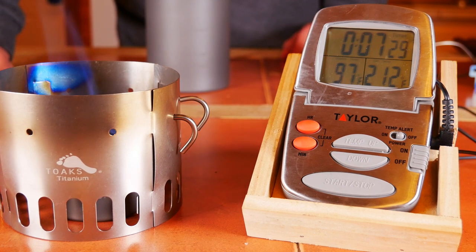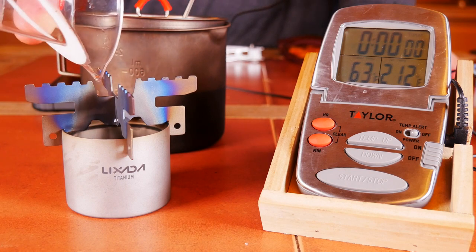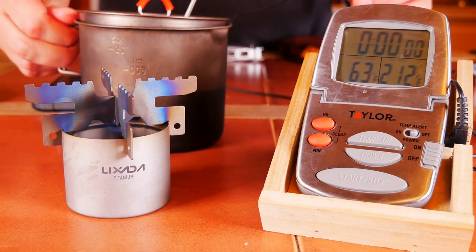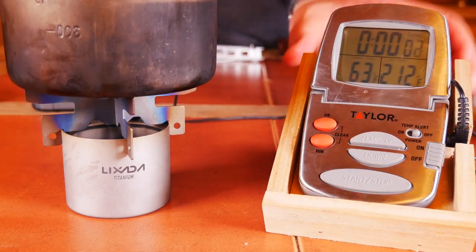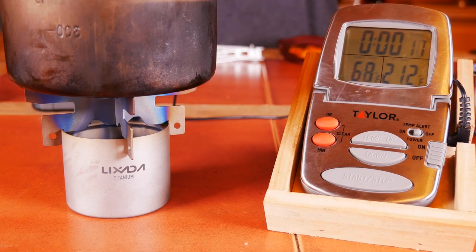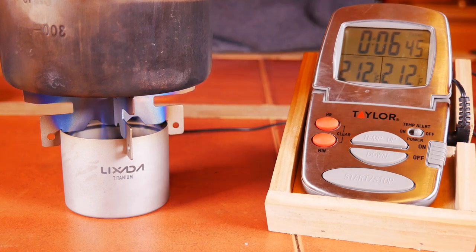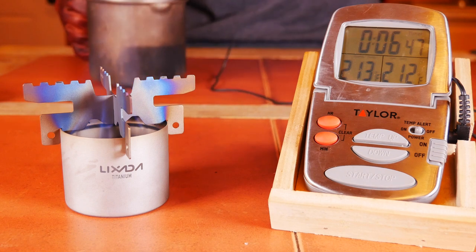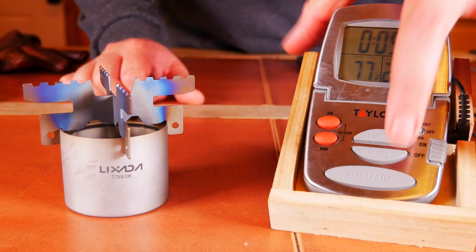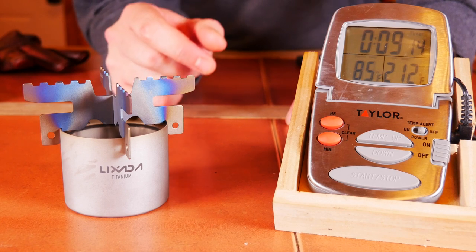Now let's check out the Lixada and see how it works. It was designed to work with the cross stand, so we're going to see how it works with it. One ounce of fuel into our Lixada stove. This one is designed to use the cross stand, so we're going to use it. Let me get this thing lit, put our pot on, turn our timer on, and let's make sure that's nice and centered. Let's see how long it takes to get two cups of water to a boil, and also how long that one ounce of fuel burns for. Getting close — 6:44 for a boil. So, a little bit faster than the Toaks. It actually just died — 9 minutes, 7 seconds. So it brought it to a boil faster, but it definitely used the fuel faster as well.